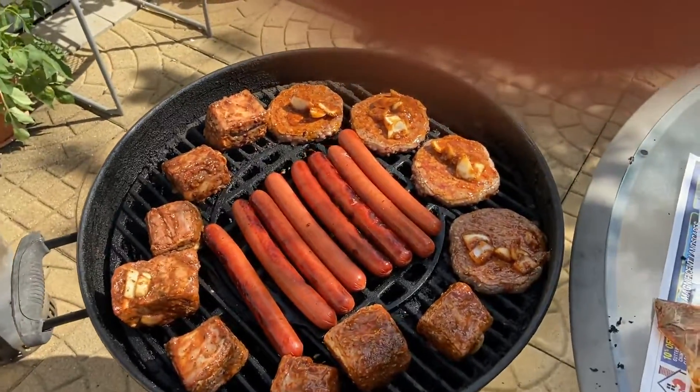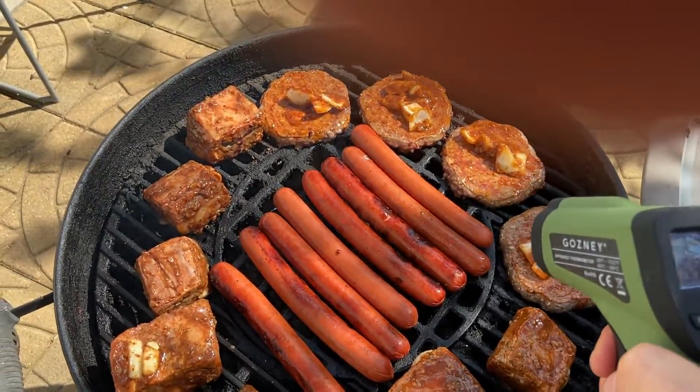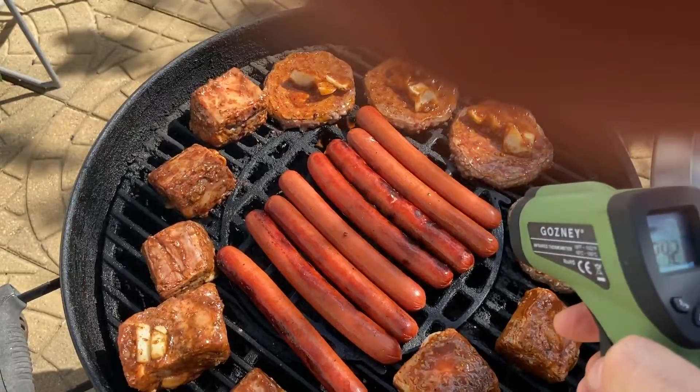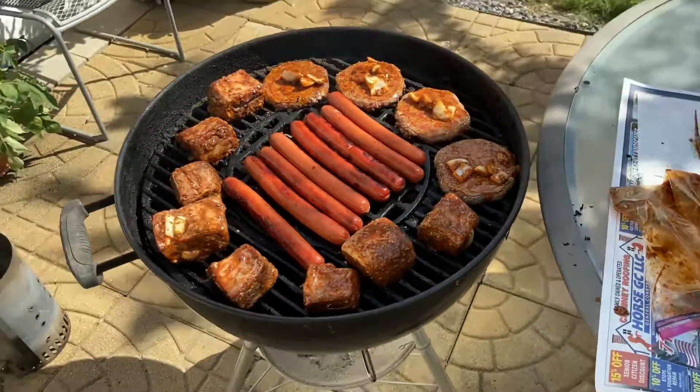Alright, the way these hot dogs look — this is usually when I take them off — so let's just see how hot they are. 240. I don't know, I guess that's what hot dogs are when they come off the grill. Wow, it's hot.